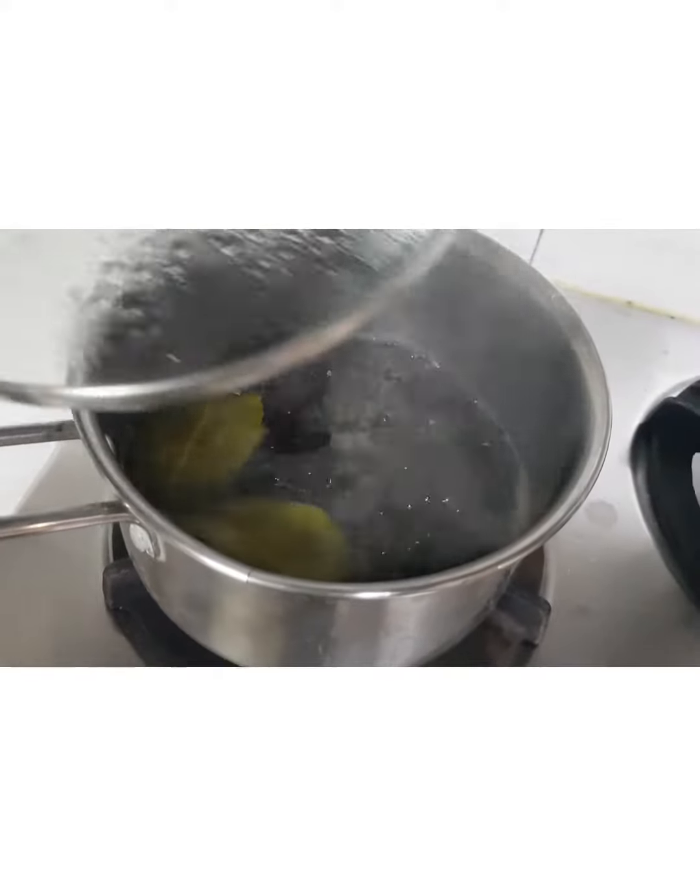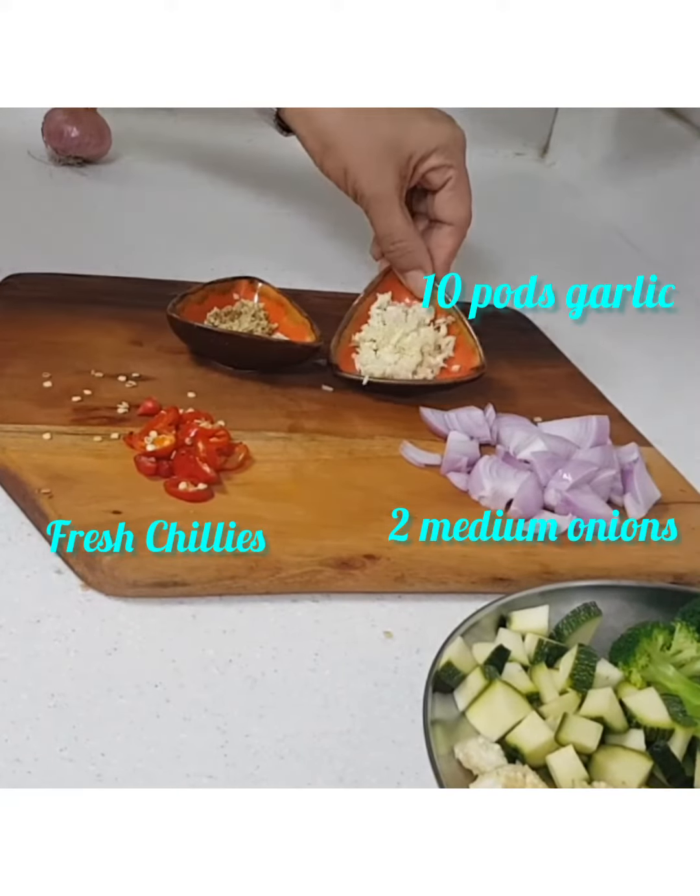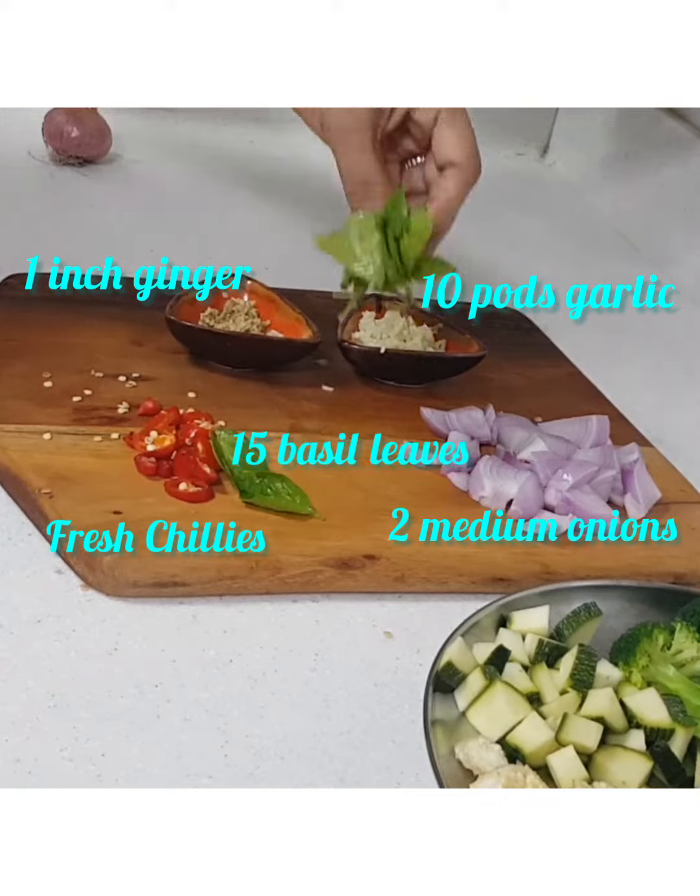At this point, reduce the flame of the rice. To spice it up, we need fresh chilies, onions, garlic, ginger, and basil leaves.